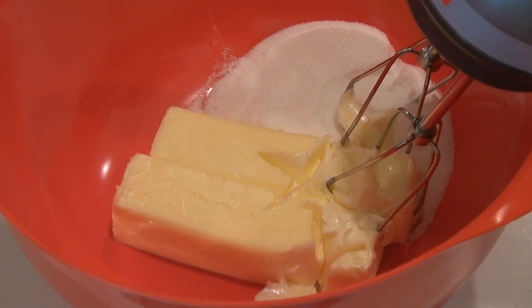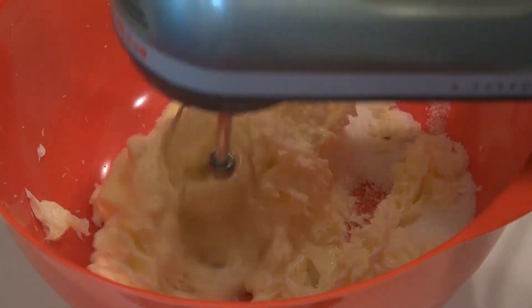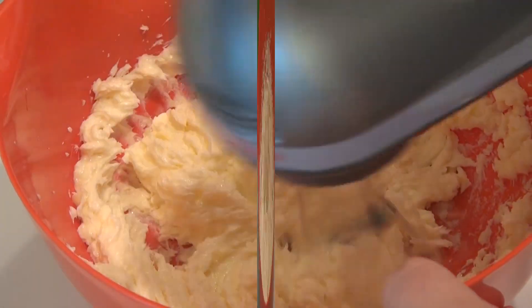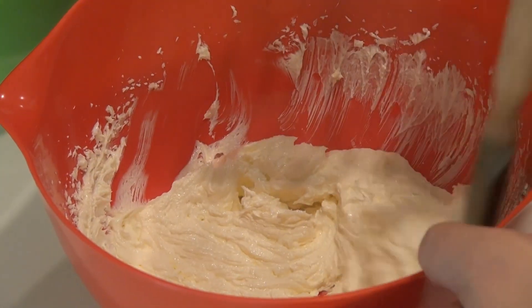We're going to beat this until it's like ice cream — I'm going to beat it for a good three minutes until it's nice and fluffy. Alright, three minutes and this is nice and fluffy.